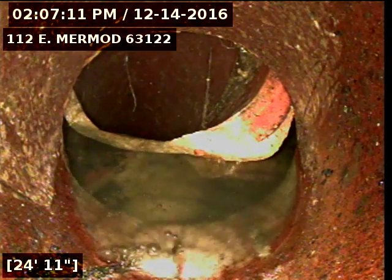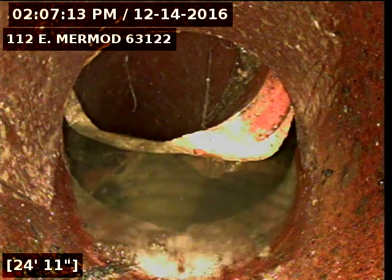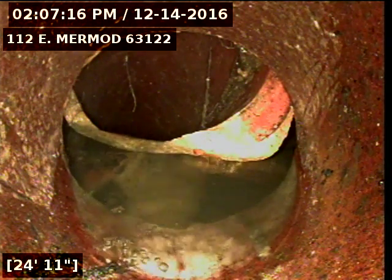I've run the camera downstream, and right here at approximately 25 feet, you can see where the sewer line is broken. I'm not able to go past this point. This will need to be dug up and repaired.